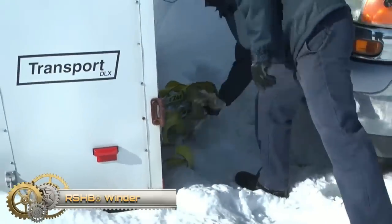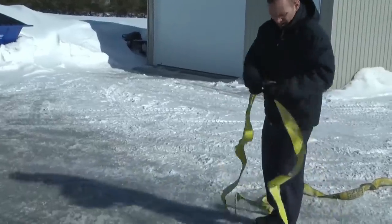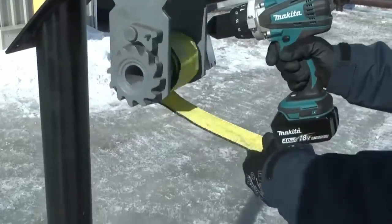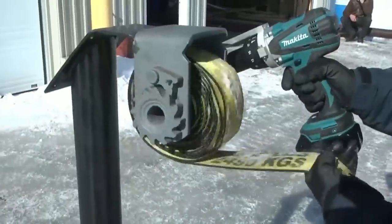RSHB Winder: this patented handheld tie-down strap winder can be used with two, three, or four straps. The RSHB Winder attaches to a cordless drill, so there is no need to bring all the straps to the winder. The truck driver works with one hand on the tool and the other on the strap, giving them a straight, clean, and tight wind.